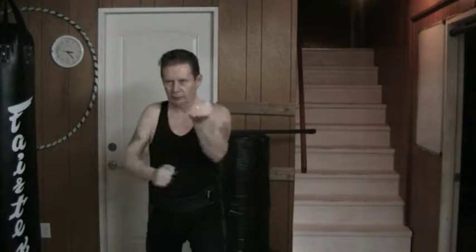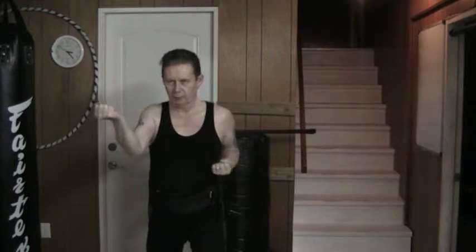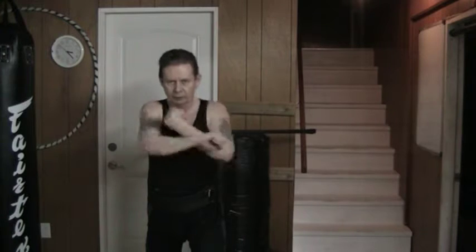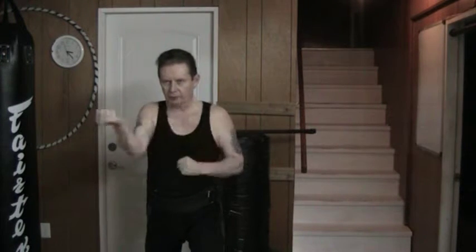Guarding right here and right here with my forearm — it comes across. Now I can go higher or a little bit lower, but for this drill it just comes across right like this. Cross and come back, cross and come back. Nice, clean, and simple just like this.